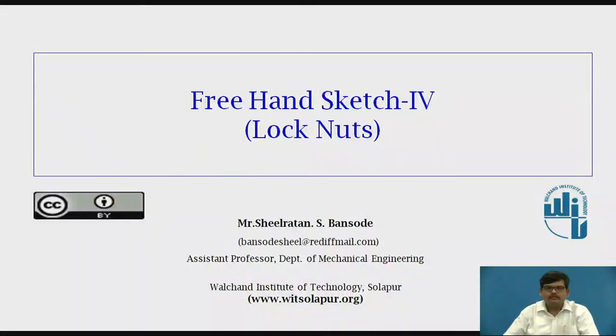Hello everyone, this is Sheila Ratna Bansode from Walshund Institute of Technology, Solapur. Today we are going to see the topic Freehand Sketch Part 4, and in that we will be particularly looking into lock nuts.